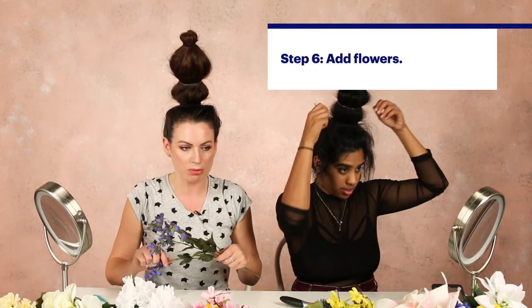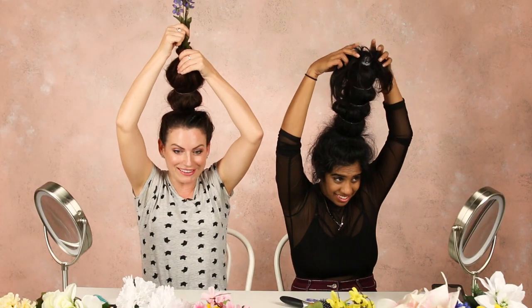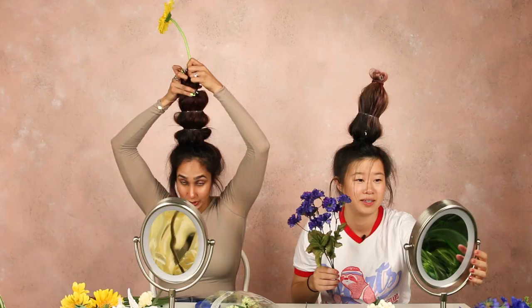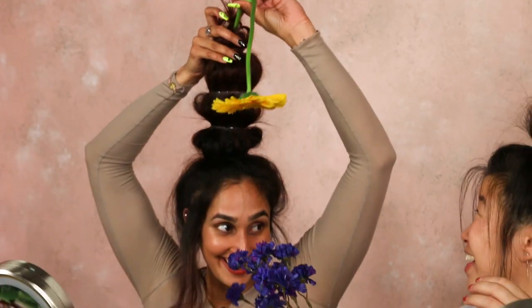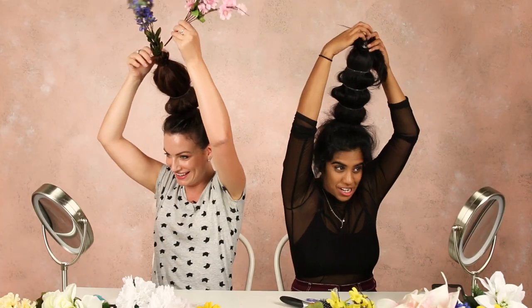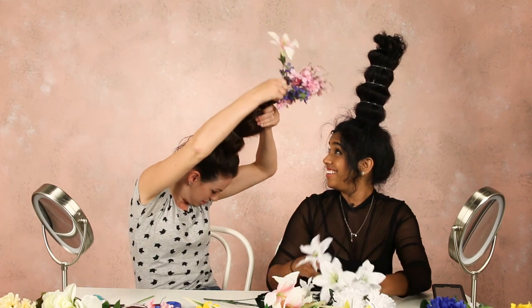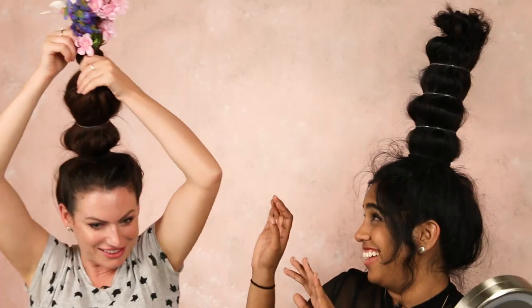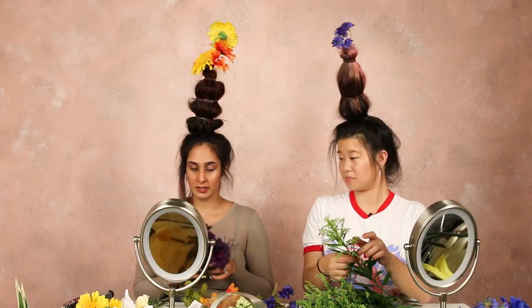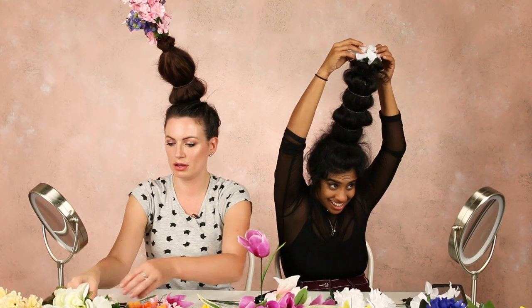I'm gonna go for pinky purple because they're my favorite colors. I'm gonna go with daisies. It's going in! Oh my god! I'm gonna maybe just go for like a giant bouquet, but that might be the end of me. The video that finally killed her. Why won't it go in? Nevermind, it's on. I'll go with these black death roses. One flower in — let's call it a day.